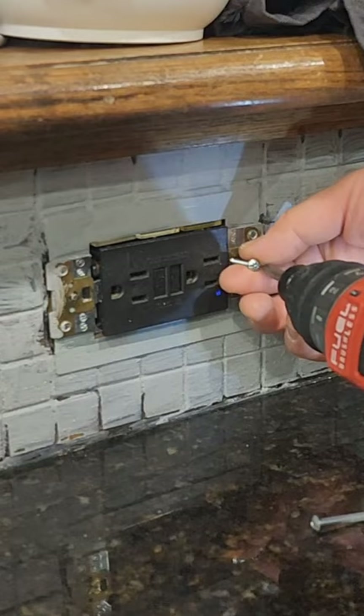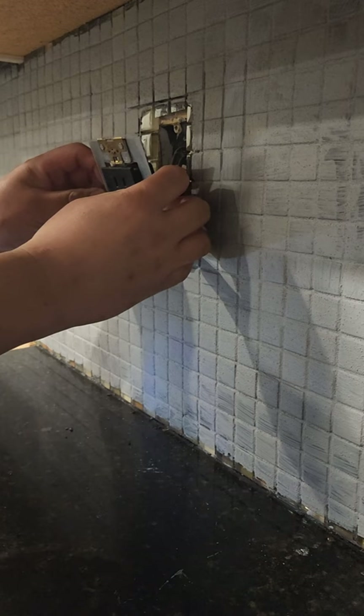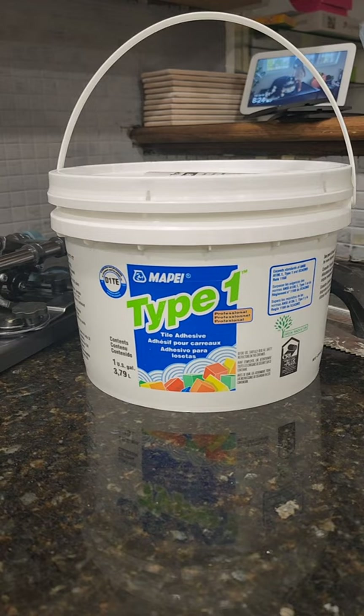I disconnect the mounting screws for the electrical plugs. Now, if you don't feel comfortable with electrical, do yourself a favor and find the breaker and disconnect the power. I'm pretty comfortable working around electrical, so I didn't bother doing it, but don't follow my advice. Be safe, play it safe. Don't be that guy.